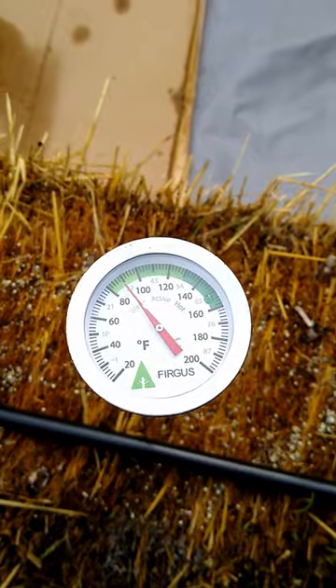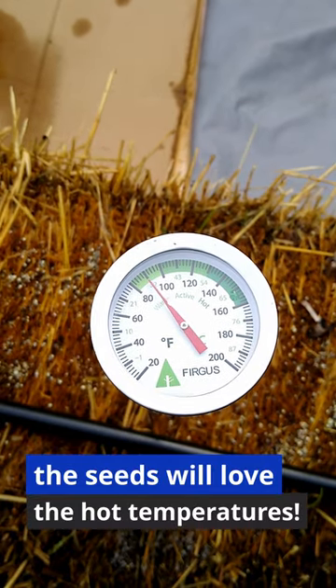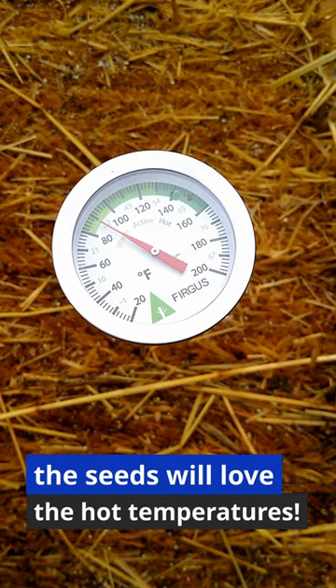Let's measure our temperature with our compost thermometer. That bale's about 85 degrees — it's perfectly okay to plant in this bale. Again, sitting right at 85. This bale is good to plant. The majority of my bales are ready to plant in.